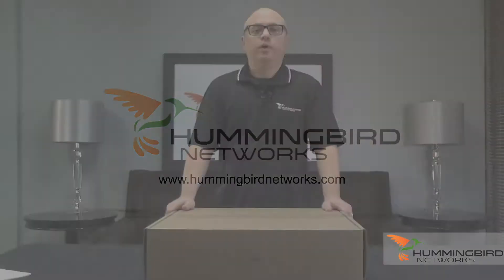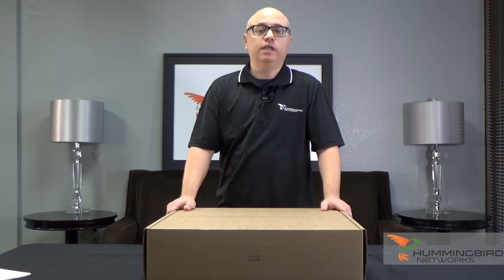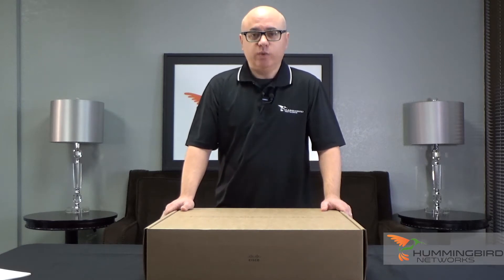Hi, my name is John Charlone from Hummingbird Networks and we're here today to talk about the Meraki MS350 48-port switch.